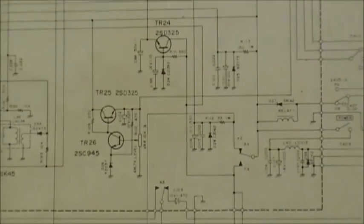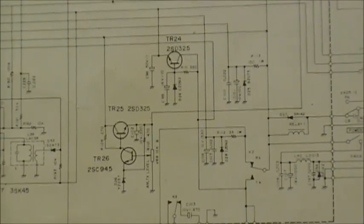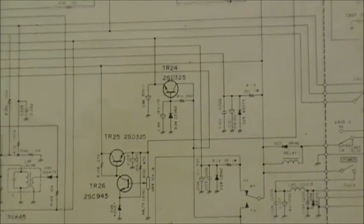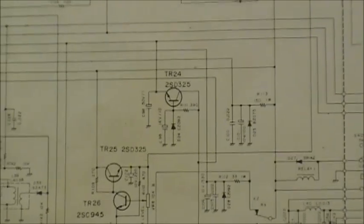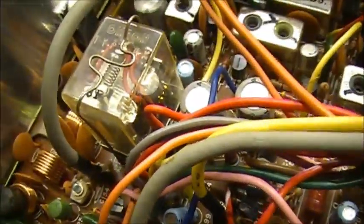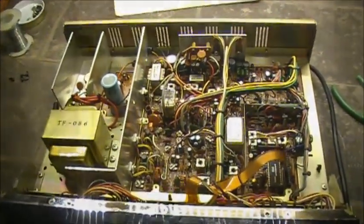Chances are what's going on in the radio is Zener diode related, because as I said earlier, Zener diodes do a lot of the voltage regulation in this radio. Either the Zener could be bad, or the capacitor could be bad, or both could be bad. So anyways, we're going to start around D24, SD325, which is this one here, and that's our next plan of attack.